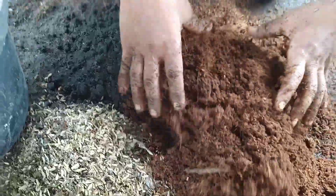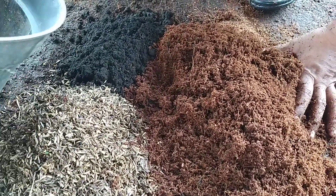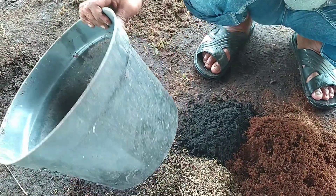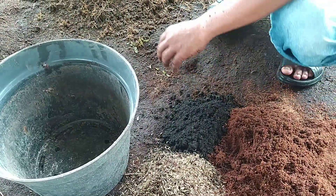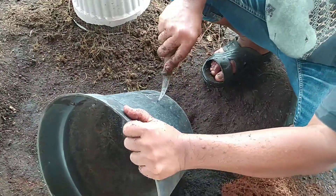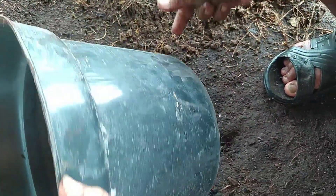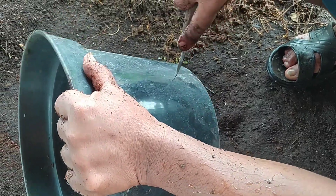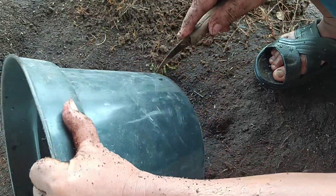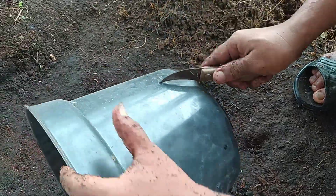Untuk masuk ke dalam pot, kita siapkan pot ini — diameter sekitaran 40. Kadang-kadang di sini sudah ada lubang, tapi saya tetap menambah beberapa lubang lagi di samping agar air kalau terlalu banyak cepat keluar juga — tidak terlalu basah di dalam. Maksudnya lembap tapi tidak berair.